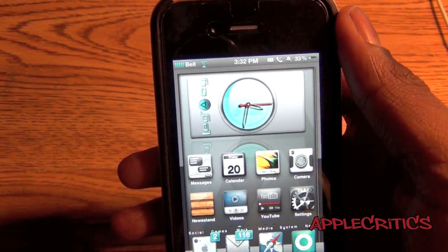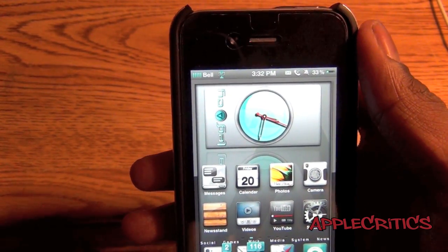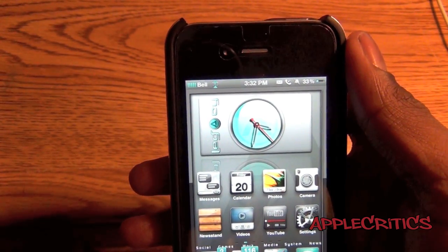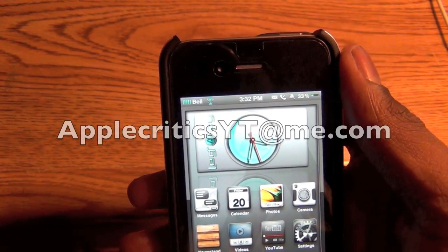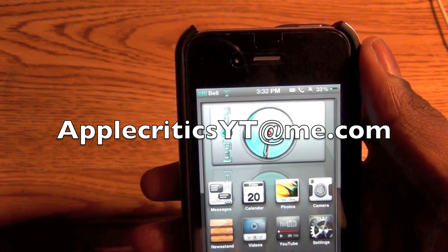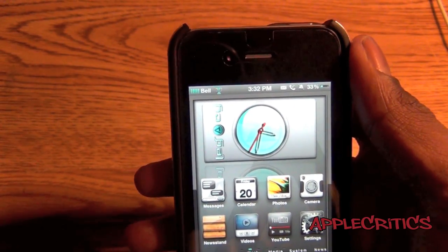Thank you for watching this video showing you that Installless is working, and also a lot of other Cydia tweaks. Please be sure to subscribe, like this video, and follow me on Twitter at twitter.com/appcritics — at-reply me for any jailbreak related questions. You can also iMessage me at appcriticsYT@me.com and I'll be sure to answer your jailbreak questions and provide some jailbreak help. Thanks for watching.